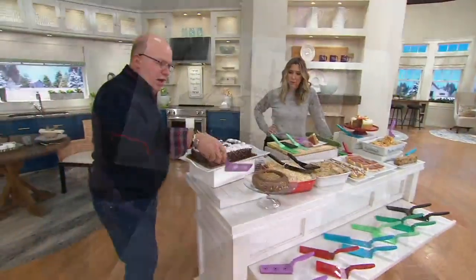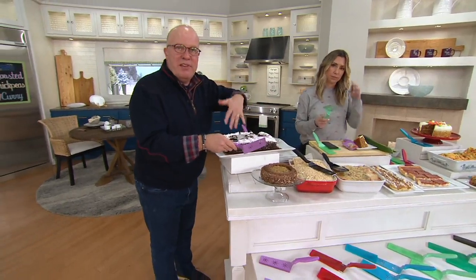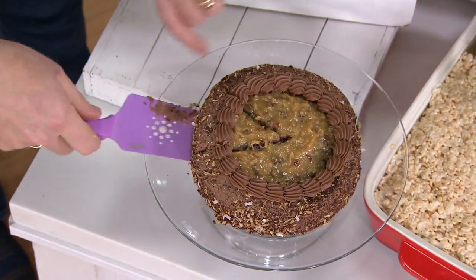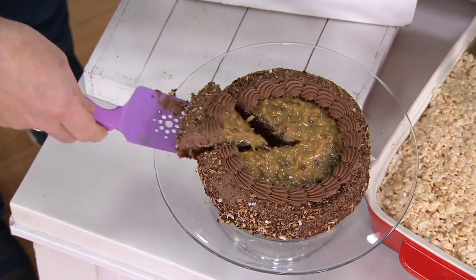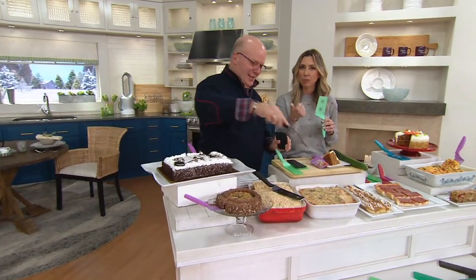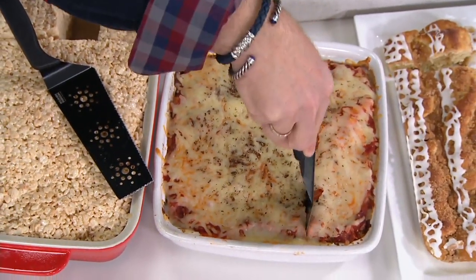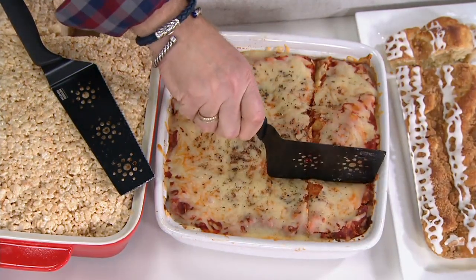I want to show you this round option — it could be round, it could be a pie. With the round, you can use whatever shape fits — pie, fruit, savory, or sweet — and you can cut right through. This is very delicate and I'm able to go inside here. Your serrated edge — the cutting point is at the top of the spatula as well as along the side, so you can get in at every angle, whether it's rectangle, square, or a round pan.